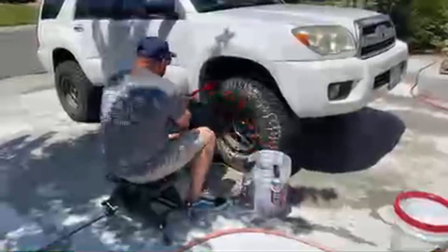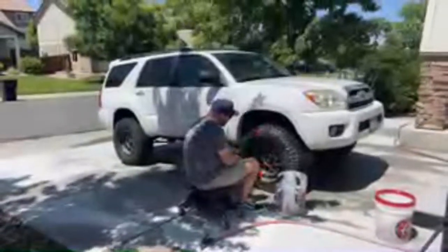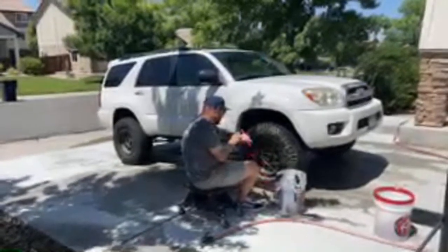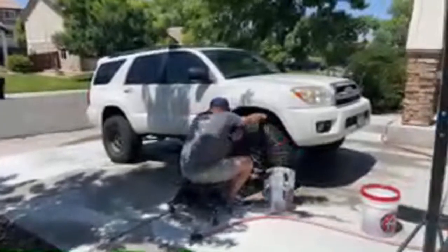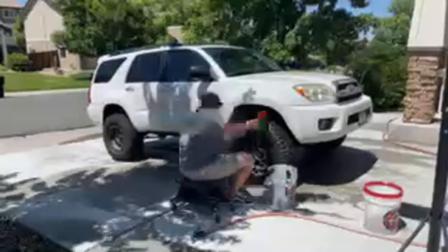Welcome everybody to today's Wednesday live video. Second week of August and it's a beautiful day in Colorado — about 80 degrees. Today what we're doing is we're going to talk about washing our car without a pressure washer, so I just have the standard garden hose with the standard nozzle.